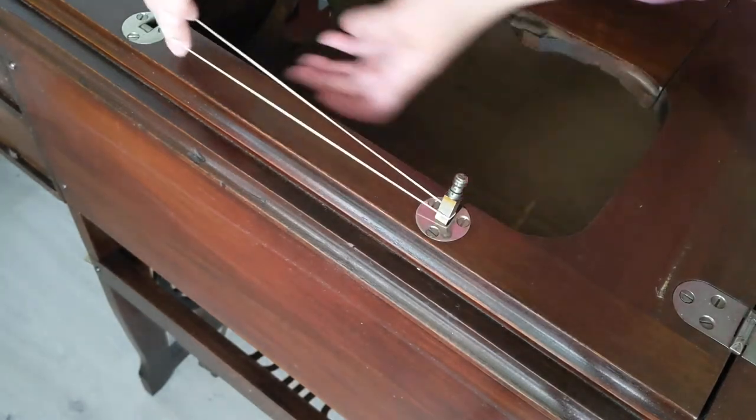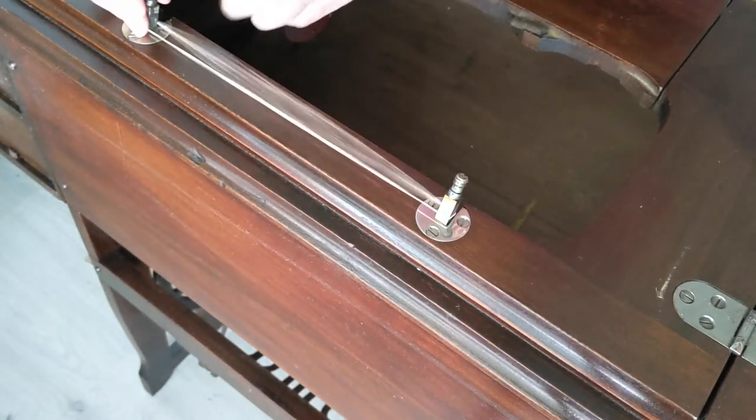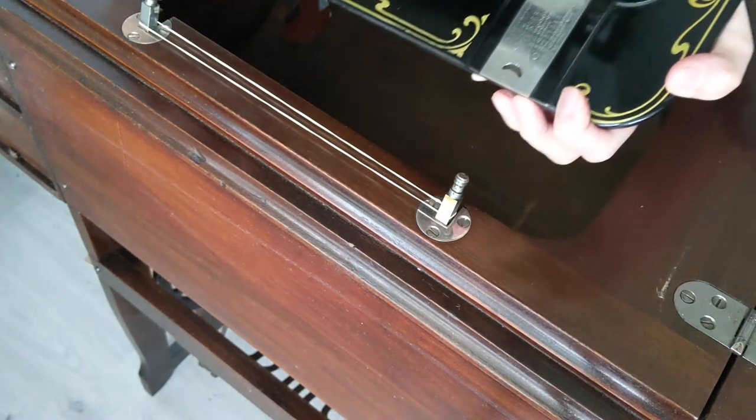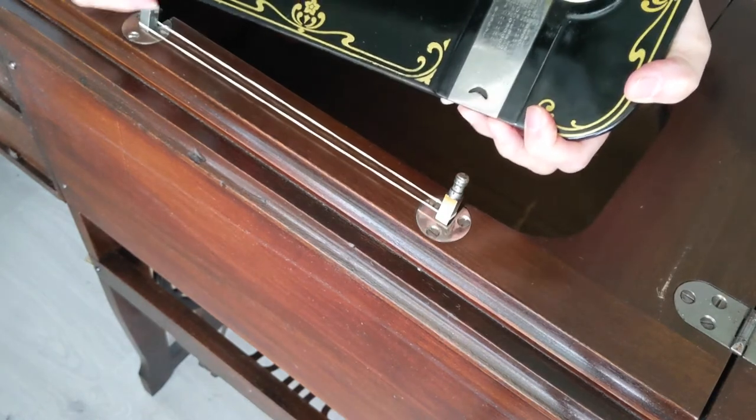Be sure to pull the rubber band all the way down to the base of the hinges so that it doesn't interfere with the machine going on. Now the ends of the hinges stay upright as I work to fit the heavy machine into position.